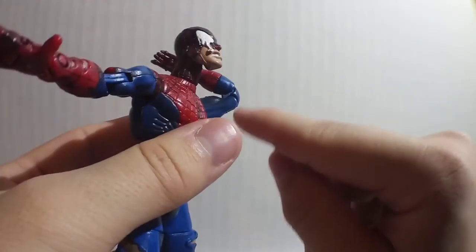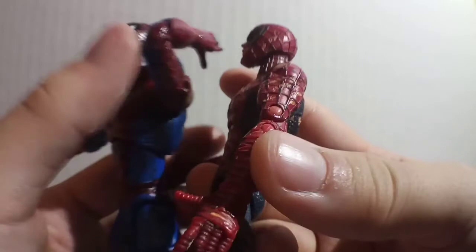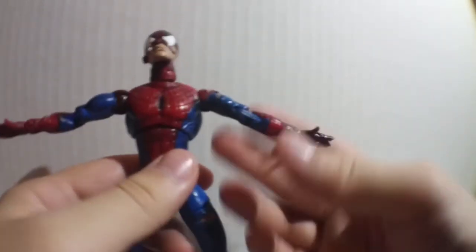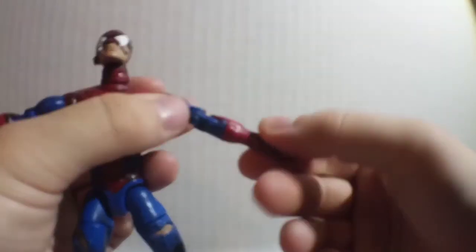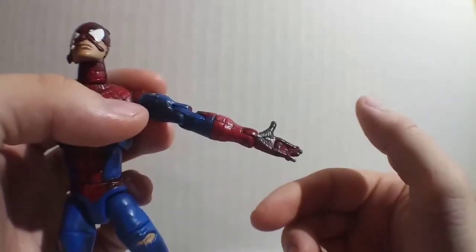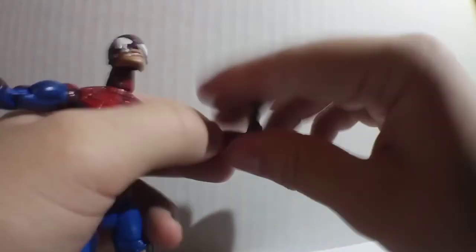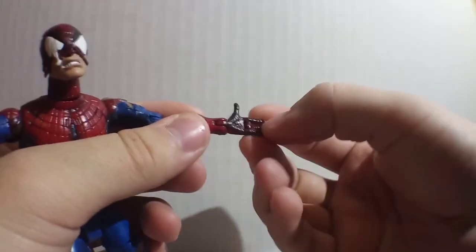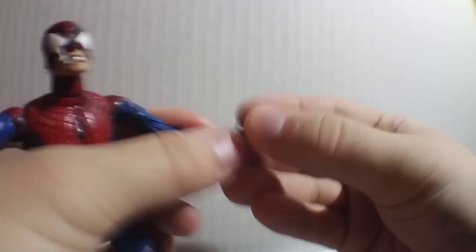With the double-bend elbow, you don't see any of the pegs, unlike some other figures. The reason they had to switch to the other style is because the arms would break really easy — sometimes when you twist a hand, the whole joint would twist and break off. At the start of his glove, the hand rotates all the way around. Very good hinge in the wrist — it can go 90 degrees both up and down. He has really long, skinny fingers and you can put the web-shooting hand down. The fingers don't bend the other direction, but why would you do that?